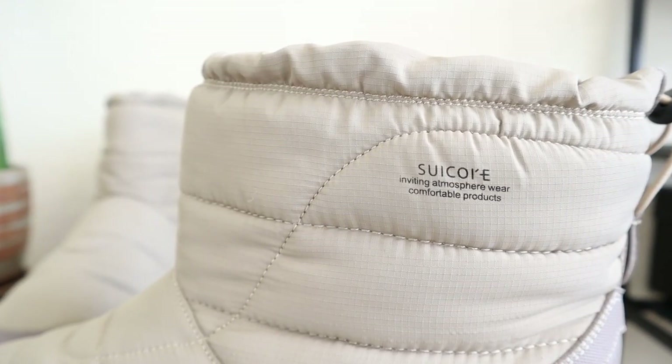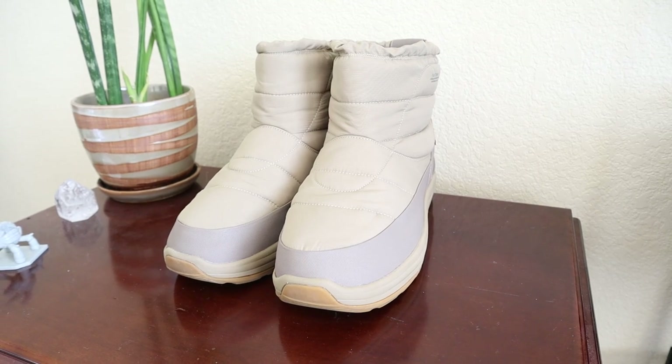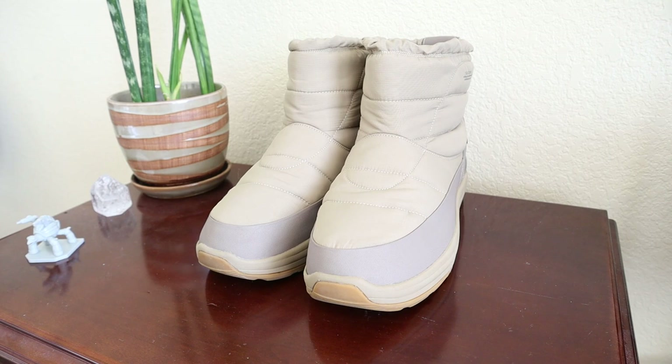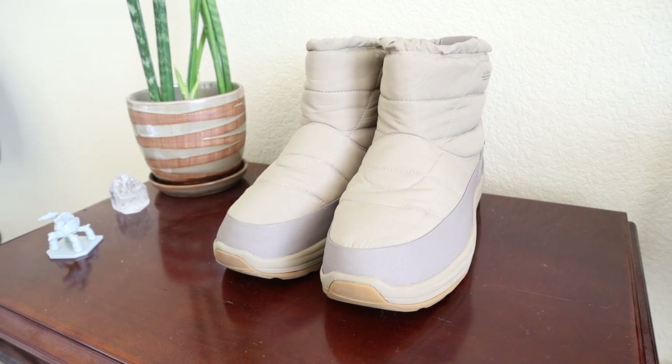The eVent lining is actually the world's first air-permeable, 100% waterproof membrane, which is incredible. Essentially it blocks out water from getting into the boot unless it enters from the top.